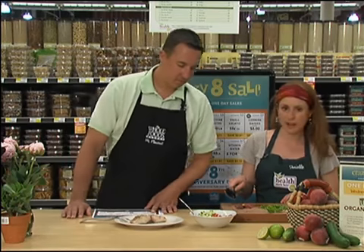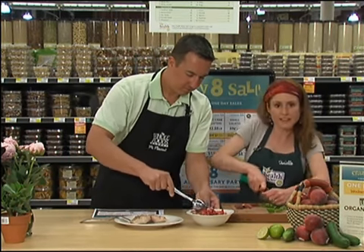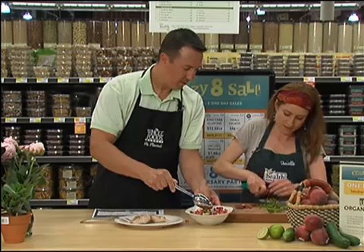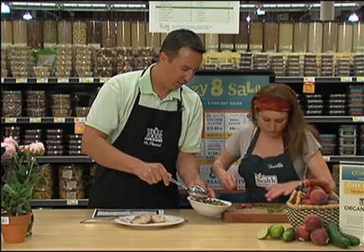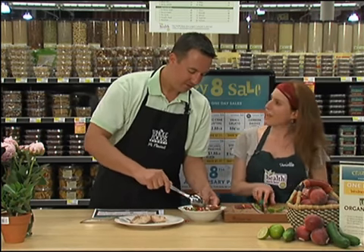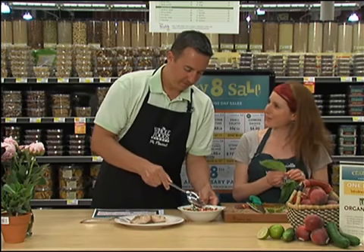One cucumber sliced up, an onion diced up, and right here I've got a jalapeño. I like to get it nice and fine so you don't get big spice chunks in your mouth. So we're just going to get one of these — that goes right into the bowl. Now some folks wear gloves when they cut jalapeños. They can tend to sort of burn underneath your fingernails, but I'm tough, I can handle it.